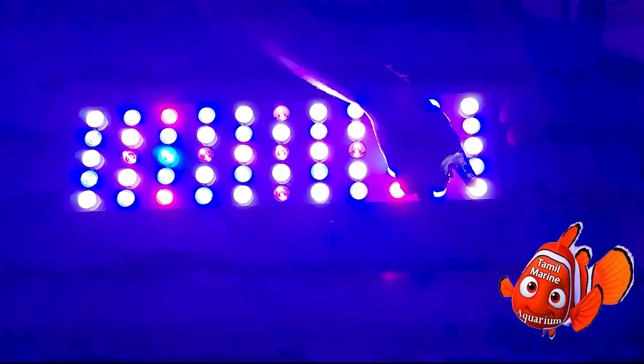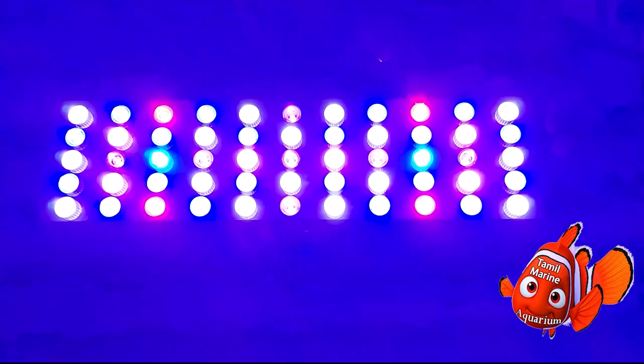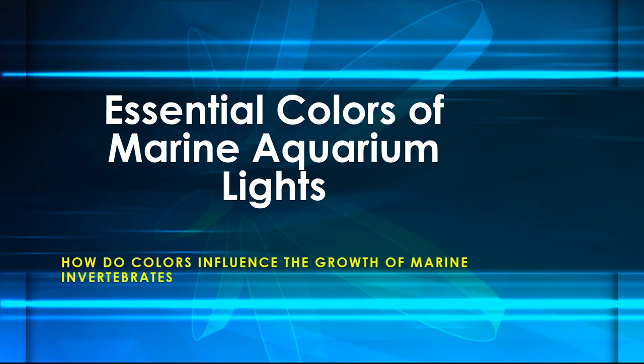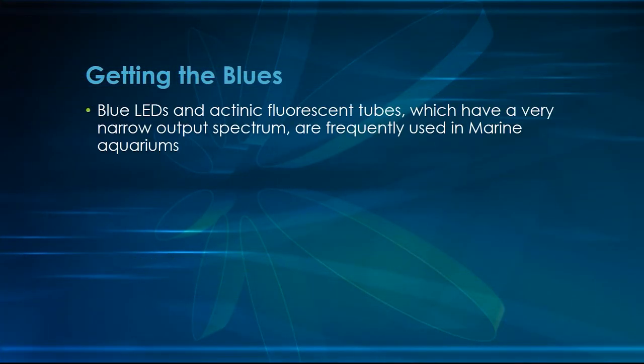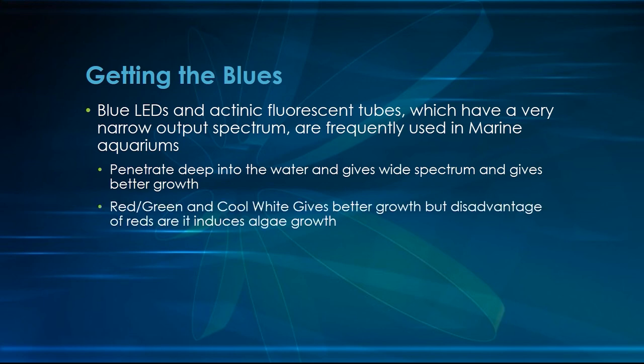It's really a very powerful light and the blue is really very helpful for our tank. The Black Box LED's main advantage is that it contains a majority of blue, including moon blue. Blues like royal blue, deep blue, and cyan have a narrow output spectrum and therefore can penetrate deep into the water, giving better growth for the invertebrates.